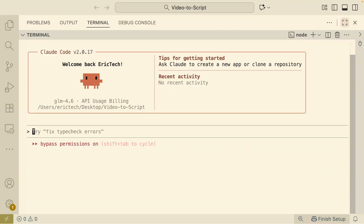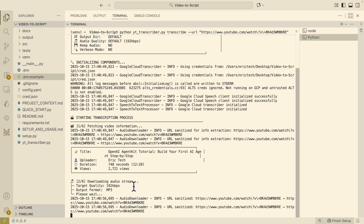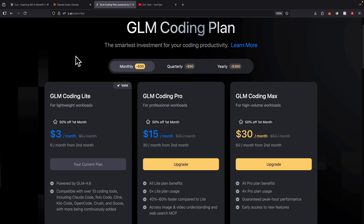In this video, we're going to look at how to set this up, how to use it inside ClockCode to build a simple coding project to see how good it is, and whether it's worth switching from ClockCode to GLM if you're on a budget.